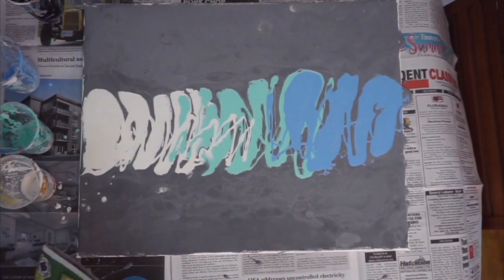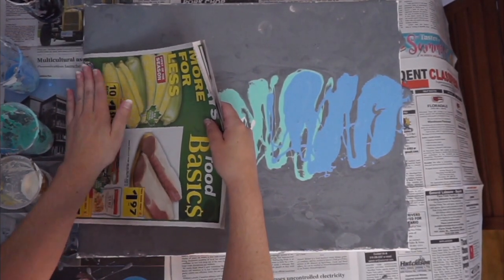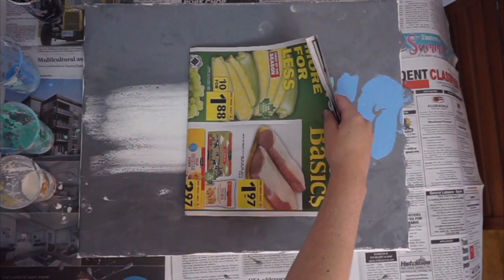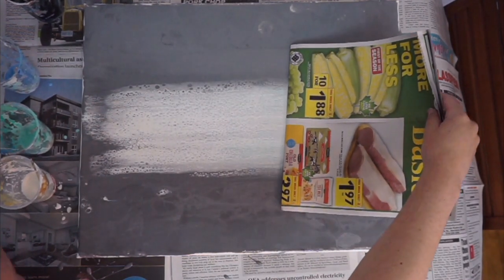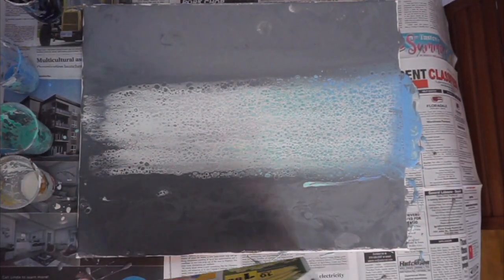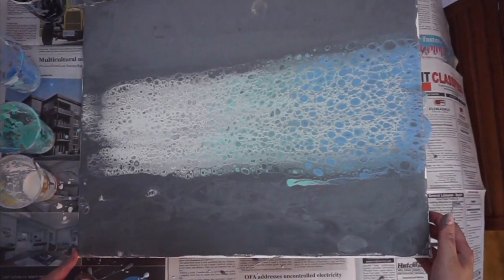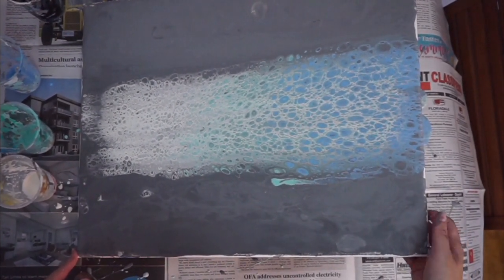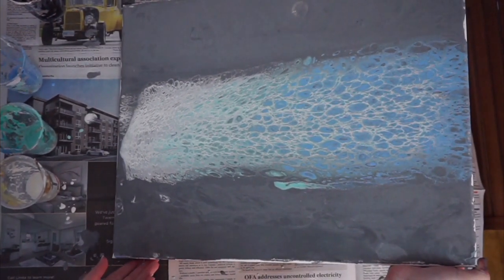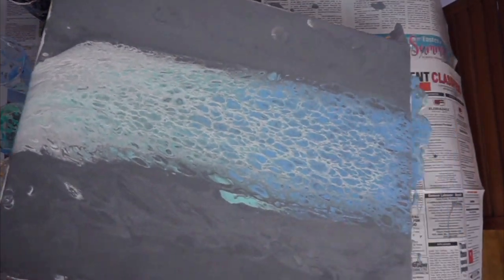After you have your base coats on in a way that you like, you're gonna grab an extra piece of newspaper like that, push it down very gently into the top of the paint, and then pull very, very gently across so that you bring all of the color across. Then you're just gonna dip it back and forth to make sure the cells appear where you want them, and try not to shift it side to side too much because you want the waterfall to be kind of in the middle of the canvas.